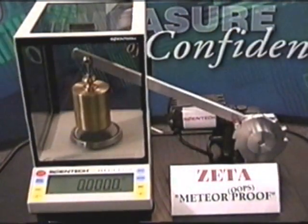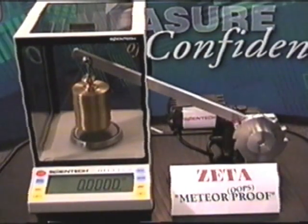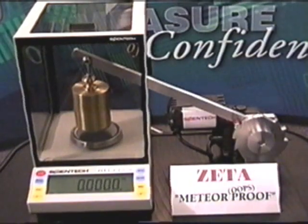Here we see a Zeta model, ZSA210. It has a capacity of 210 grams and a readability of 0.1 milligram — that's four decimal places. This is an analytical balance.